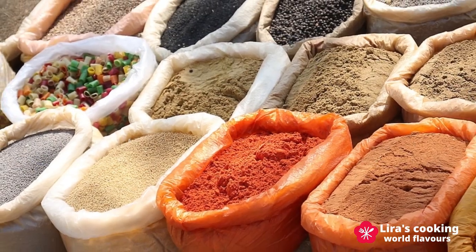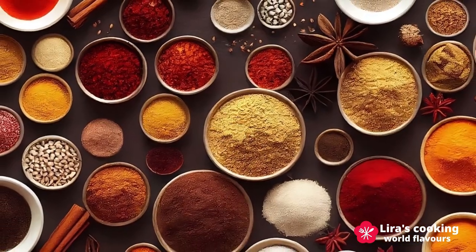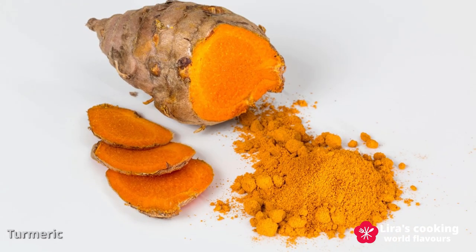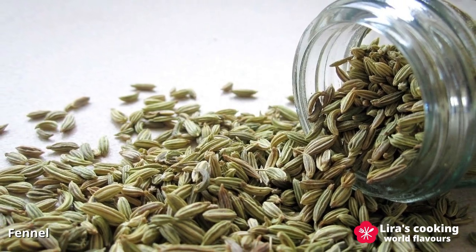India is one of the world's largest producers and exporters of spices and has a long history of using spices for more than 5,000 years. Some of the most important spices that are native to India include turmeric, cardamom, coriander, fennel, and many others.